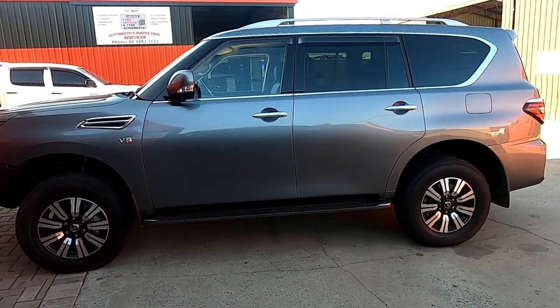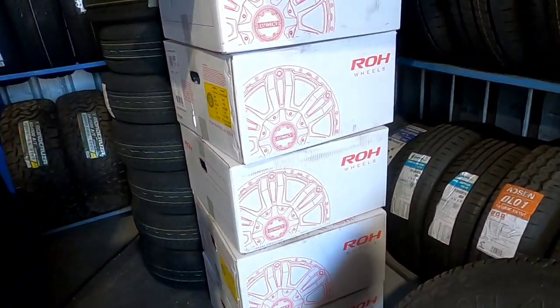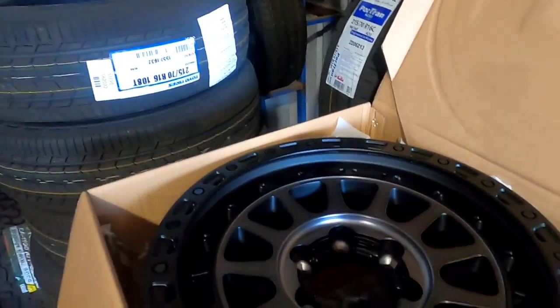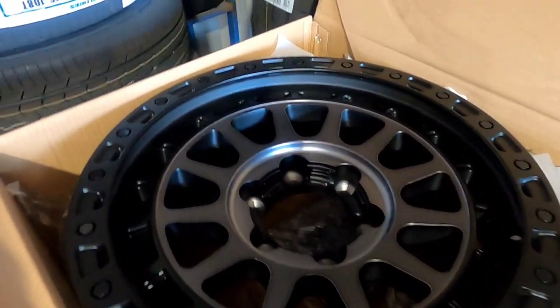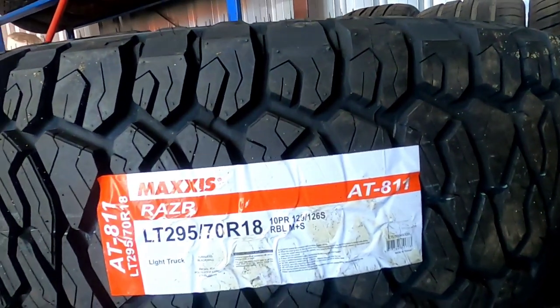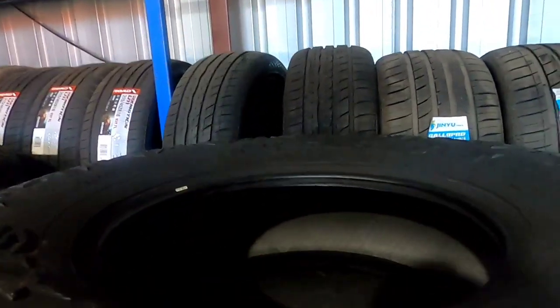These are the ROH rims — we've got the Assaults with the graphite centers. We're going to be putting on the Maxxis Razors, 295x70 R18. Five of them.